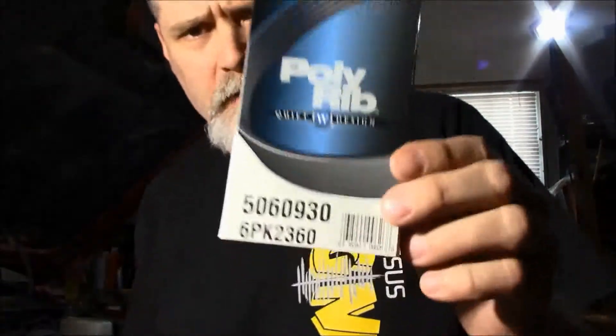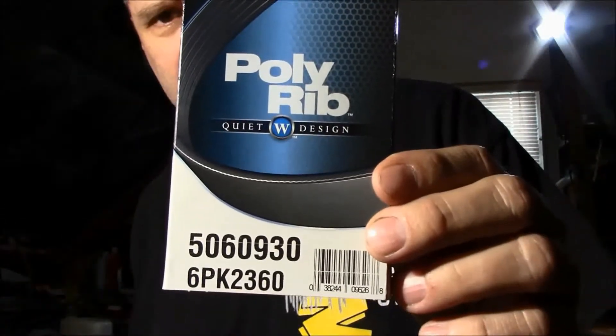I just wanted to do a little follow-up — this is not really a repair video, just to show what I found and get your comments and opinions if you've had any experience with the product I'm going to show. What I did was I went on to PepBoys.com and ordered up this Dayco belt. It's called a Quiet W Design V2 — I guess that's version 2. I picked it up in the store, and the part number for the Suburban is 5060930.